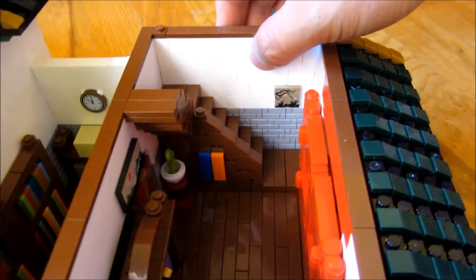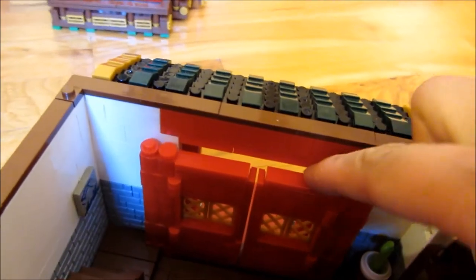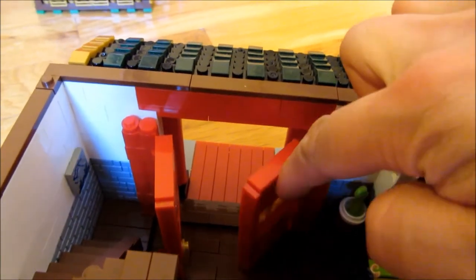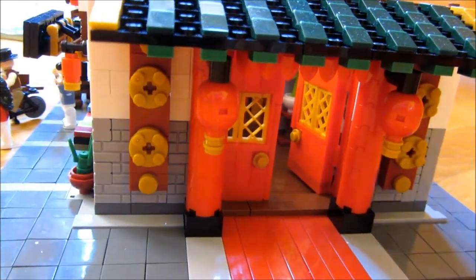Let me rotate it and show you the top perspective from the other side. This is the entrance. You can see these big doors — it just swings open. And from the front perspective, you can see those are the doors.